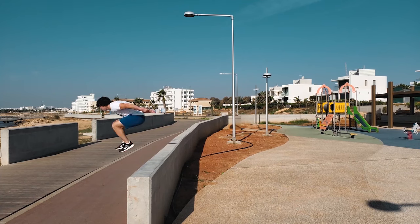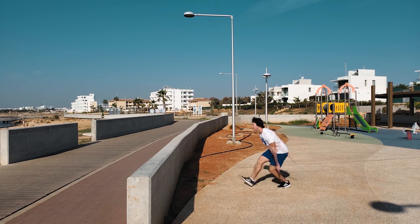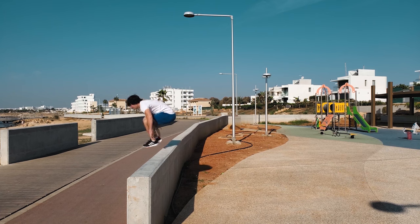If you want to master parkour elements and acrobatics easily, you need to improve your body control. I have created an online workout program called Body Control — follow the link in the description and let's train together.